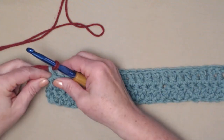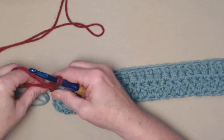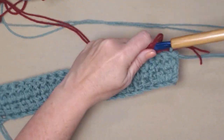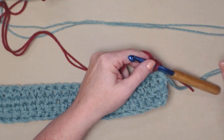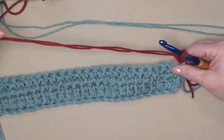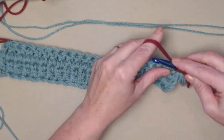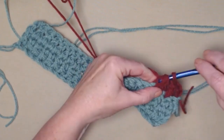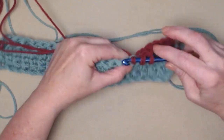I did not chain three at the end of that row because I'm changing colors. When you're changing colors, make sure you bring your new color in first and then do your chain three. Snug those down, and now we're going to turn our work. We'll leave our green attached and just move it out of the way when we're not using it, then use our second color. You can change colors as often as you want — just make sure you do it at the end of a row and chain three after the color change.